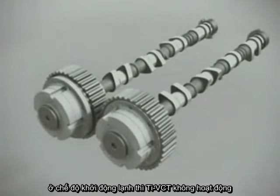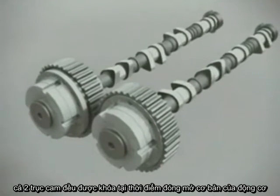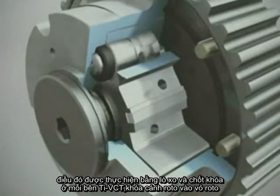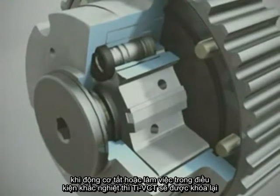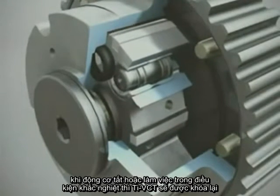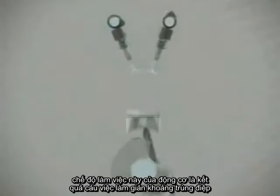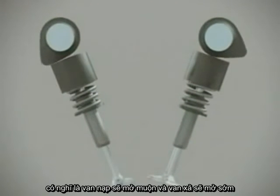At engine cold start, the VCT system is in a passive mode where both camshafts are locked into basic engine timing positions. This is done with a spring-loaded locking pin in each of the VCT units, which lock the rotor vane to the vane housing. When the engine is turned off and during extreme engine operating conditions, the VCT system locks into the passive mode. This results in minimum valve overlap, meaning that the intake valves open late and the exhaust valves open early.